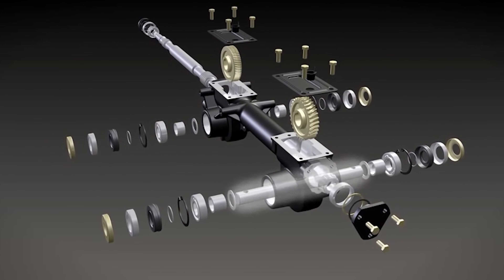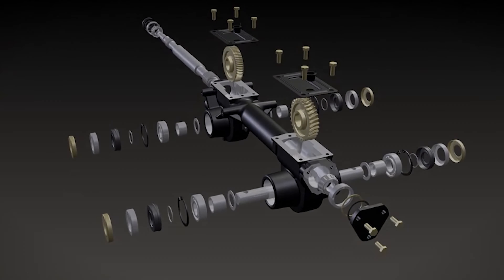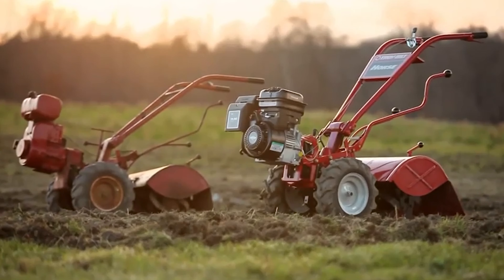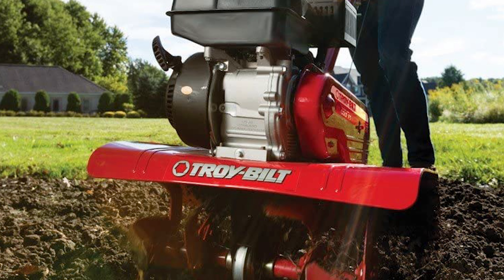This front tine tiller is designed for premium garden soil preparation with an adjustable tilling width of 13, 22, or 24 inches and tilling depth adjustable up to 7 inches. The folding plow handle and hand grip will add comfort to your tilling this season.